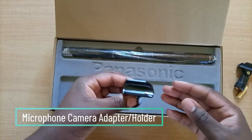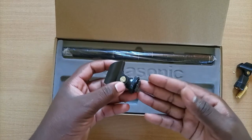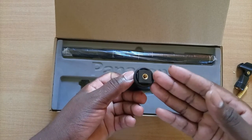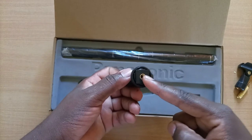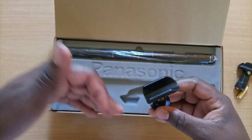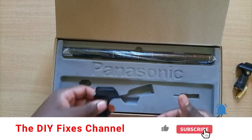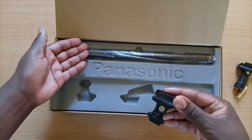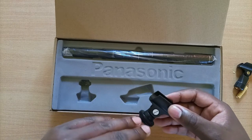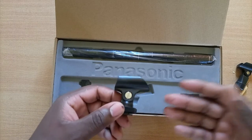You also get a microphone holding adapter that fits quite snugly on your camera systems, particularly if you're shooting on a DSLR camera or any other equipment that has this adapter fixture. It also has a threaded hole that allows you to thread the adapter in place and hold your mic as needed. Stay tuned — we'll show you how to use this adapter as well as the boom adapter depending on your shooting needs. You may choose to use the mic as-is or use these adapters; they come in handy.